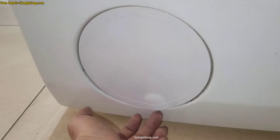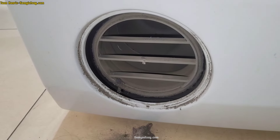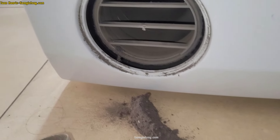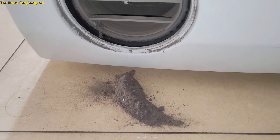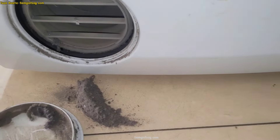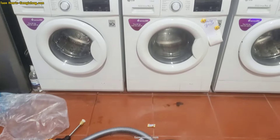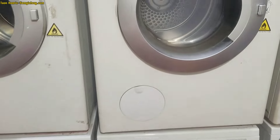Phía dưới mình quay cái này tùy theo dòng máy. Máy mới thì phải quay về chiều đúng để tay móc ra được. Mình hút bụi phần này đi cho ok. Còn máy đời cũ thì không có kiểu xoay này, lấy ra trực tiếp được luôn.